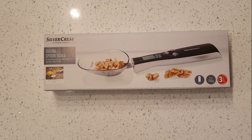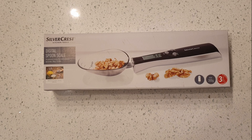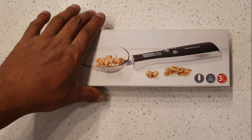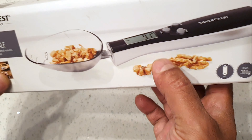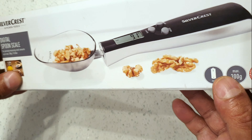Hi, welcome back. Today I have for you a Silvercrest kitchen tools digital spoon scale. It says for precise measuring of small amounts up to a max of 300 grams or 10.58 ounces. It looks like a spoon with digital scales. Max 300 grams, includes batteries, and comes with a three-year warranty.